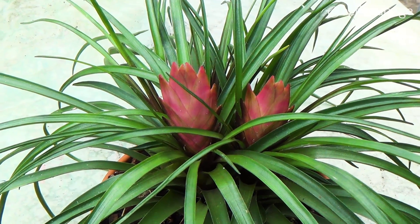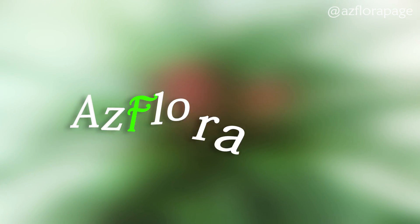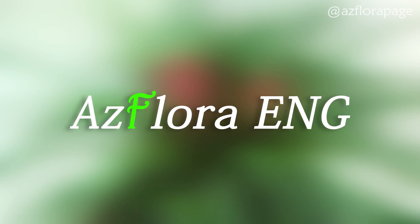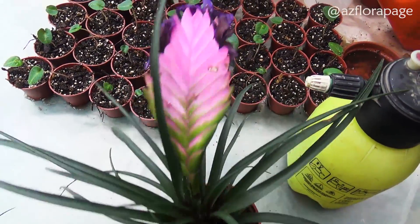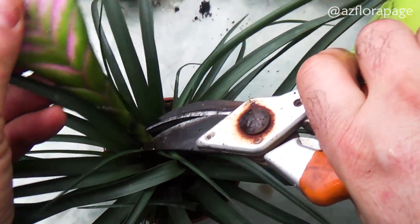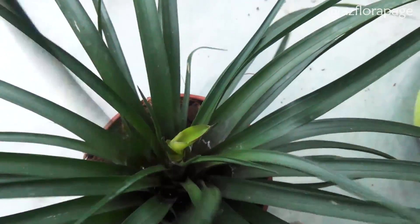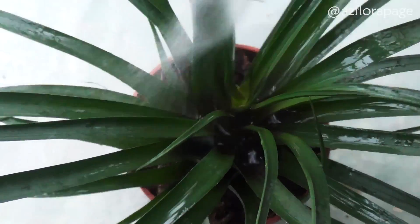In this video we will show you the second life of Tillandsia. Remove the flower spike when the bract of Tillandsia lost its decorativeness. Provide the recommended care conditions for the plant: watering, lighting, temperature, and necessarily fertilizing.